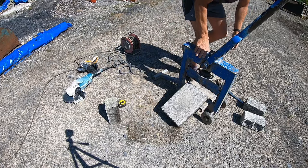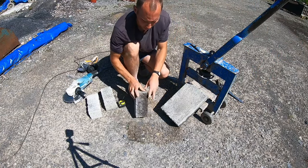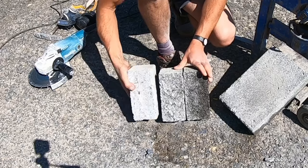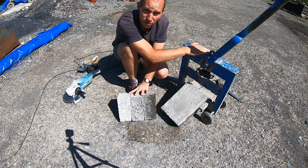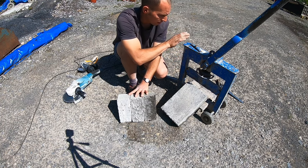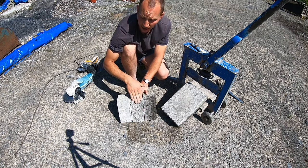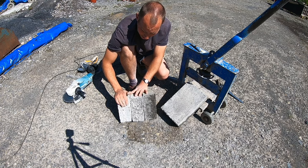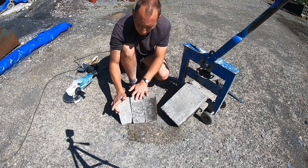Let's compare all the cuts. We've got this one which is the block splitter, this one which is the hammer and bolster, and this one is the disc cutter. If you've got a block splitter, these win hands down every time — obviously they are quite expensive and a bit to lug around. So if you're doing small jobs, hammer and bolster is probably the quickest. The grinder, even though this cut isn't the best, would be the neatest and you can do angles easily with it. They've all got pros and cons, but that's three different ways of cutting a concrete block.